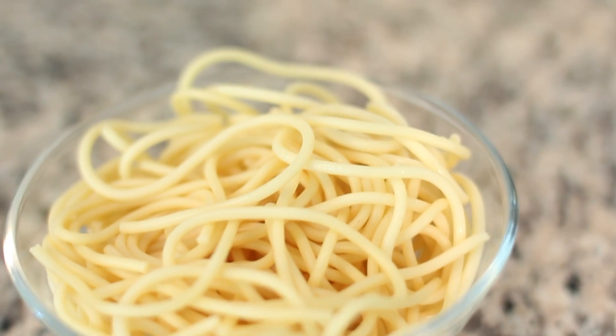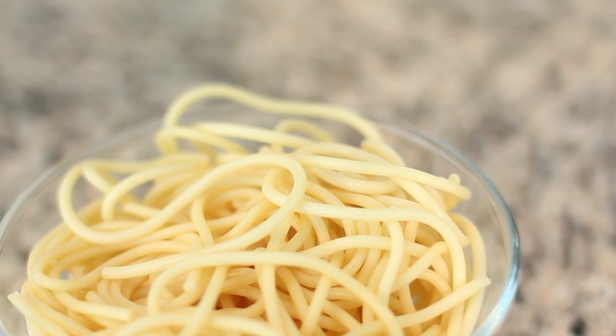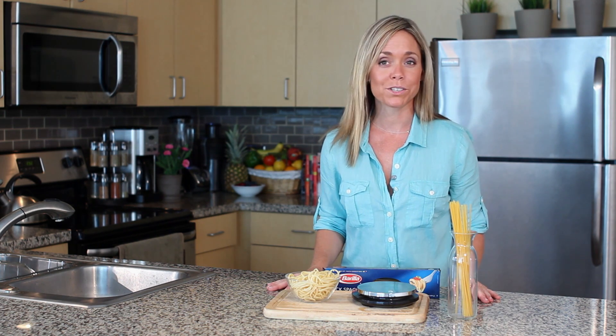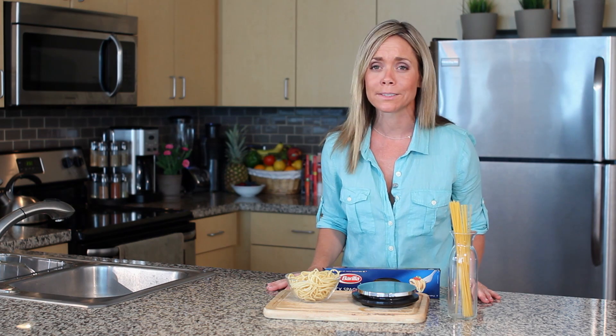Hi, I'm Charissa and welcome to My Fresh Kitchen. Today I wanted to talk to you about the ratio for how to make pasta. Pasta gets a little bit of a bad rap because it's such a dense source of carbohydrates and simple carbohydrates at that, but let's not forget that pasta is a cornerstone of the Mediterranean diet, which is one of the healthiest diets we know.